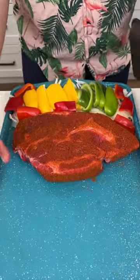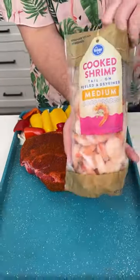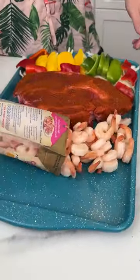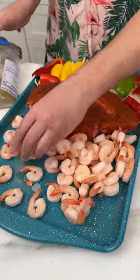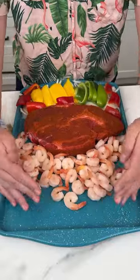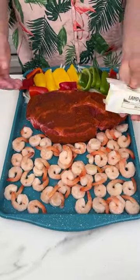Now I'm coming in with some shrimp. If you don't know what I'm making now you should — let me know in the comments below what you think I'm making. I'm going to allocate the shrimp all to one area of the sheet pan.